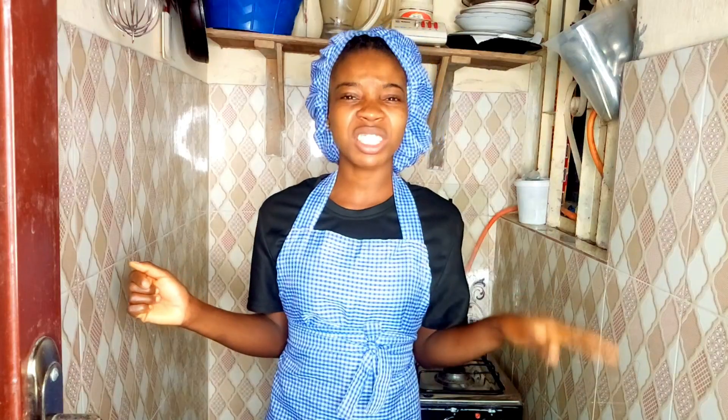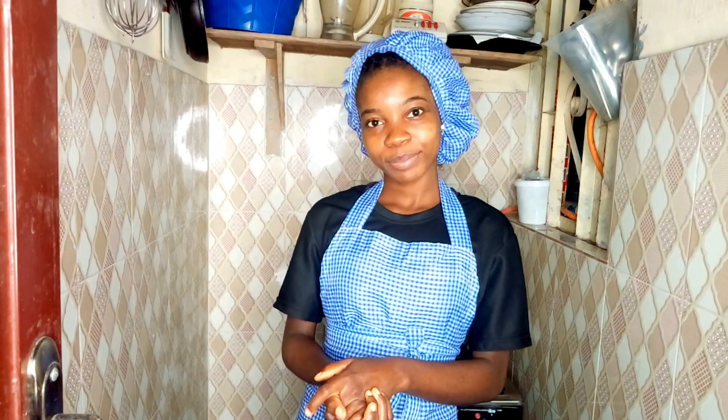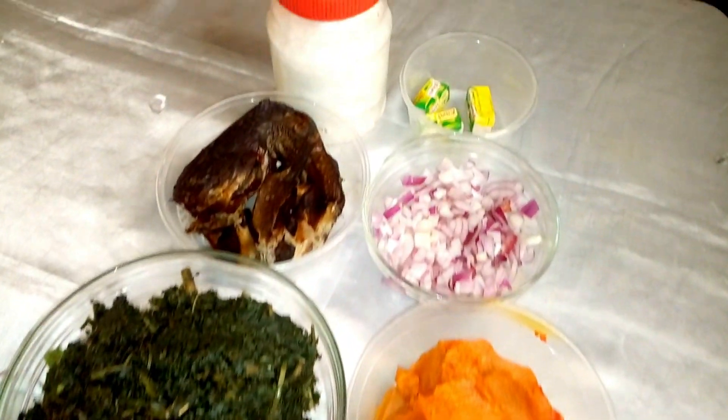Come with me as I'm going to show you all the ingredients for this delicious, mouth-watering, tasty and rich egusi soup. These are all the ingredients for preparing a delicious and mouth-watering egusi soup.